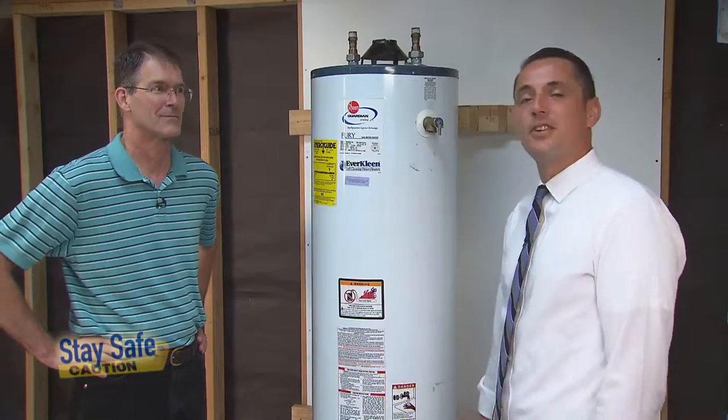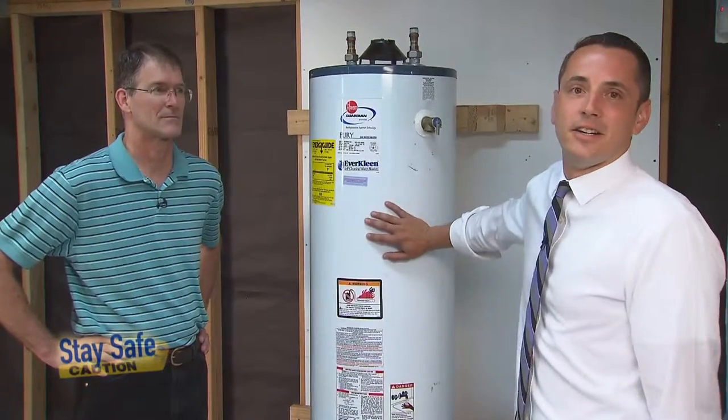Hi everybody, I'm Patrick Ottolini, Director of Earthquake Safety and Chief Resilience Officer for the City and County of San Francisco. Welcome to another episode of Stay Safe. I'm joined today by Thor Matheson, Structural Engineer, and today we're going to talk about bracing water heaters.